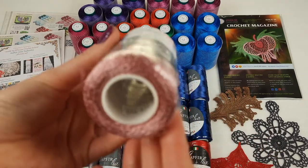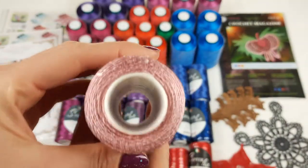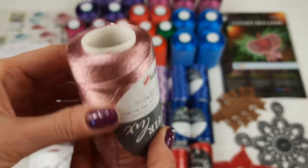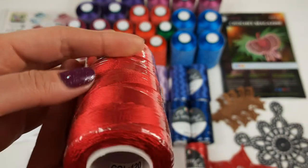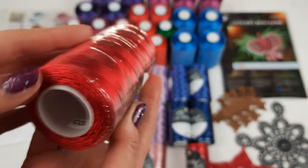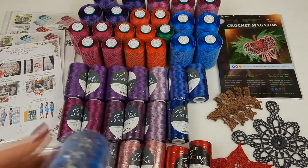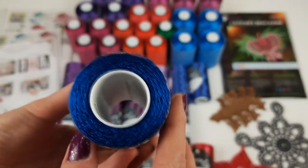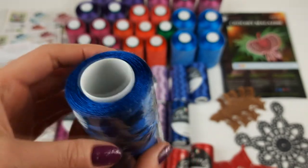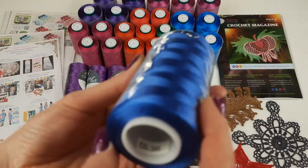Next is a dusty pastel pink color, number 877. After that is red color number 120 — also beautiful. And we have two blue colors: a very dark blue, number 5135, very intensive and dark, two cones of this. And number 305, which is a middle blue.